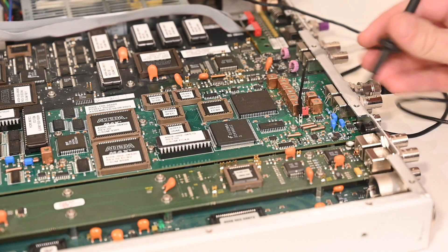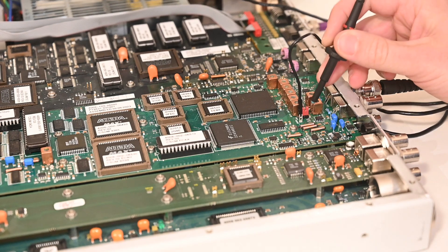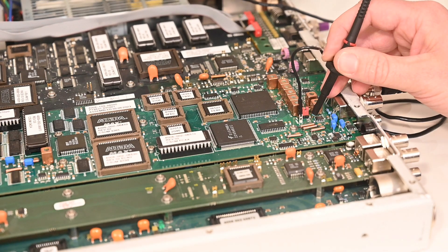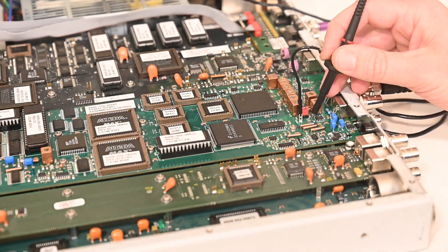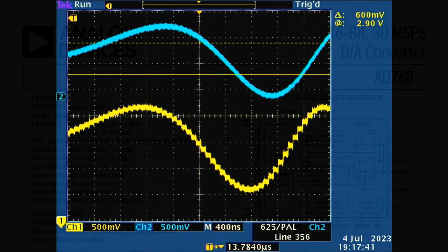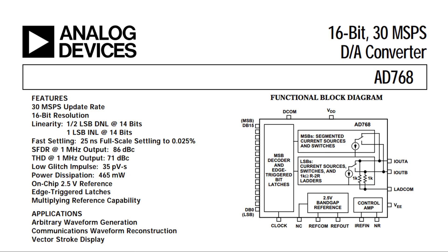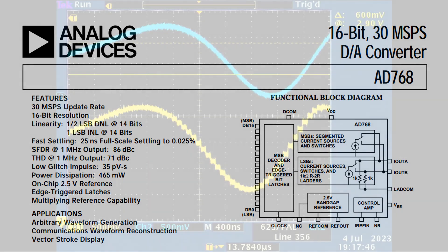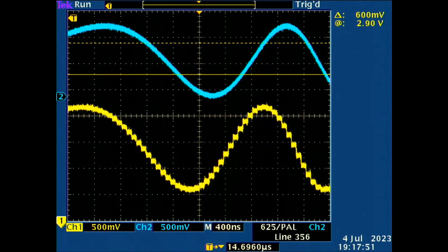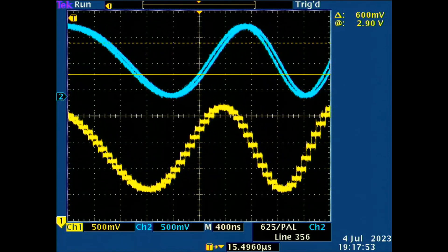To demonstrate what's going on here we're going to attach a scope to this point on the circuit. This allows us to see exactly what is coming out of the DAC before that magic filter. Looking at the yellow trace on the oscilloscope we can see the signal looks a little bit rough — we can actually see the individual steps corresponding to the digital samples which are presented to the DAC. This is not because it is a bad DAC; it can actually reproduce CD quality audio at a 30 megahertz sample rate. The blue signal is the output after the filter and it is looking very clean, more like what we would expect from a device like this.